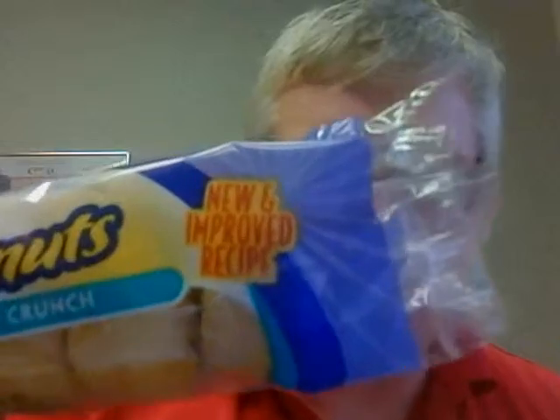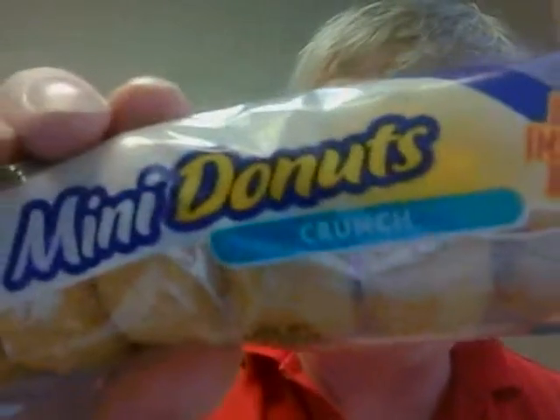Good morning. I went by the snack machine and I saw this — look what it says on it: 'New and improved recipe.' That's got to be good. So it's a Mini Donuts Crunch. These are crunchy donuts, so let's see if they are crunchy with that new and improved recipe.